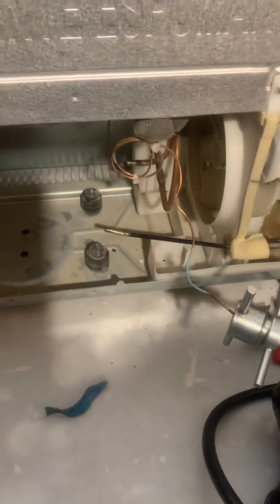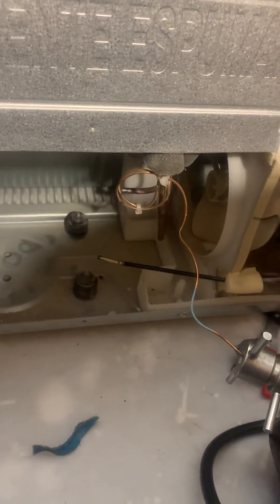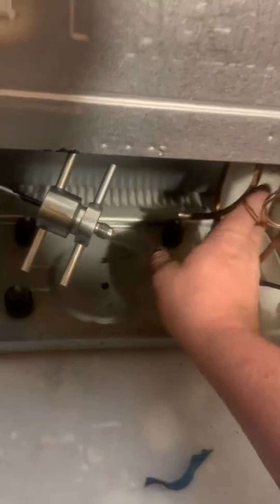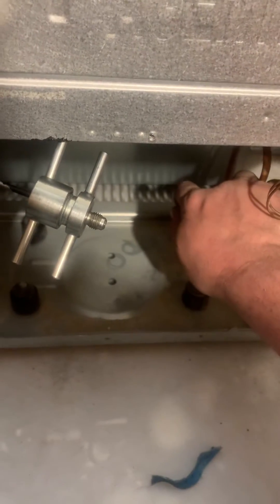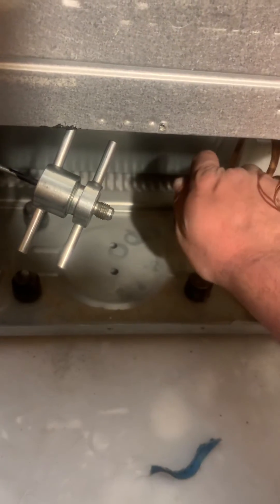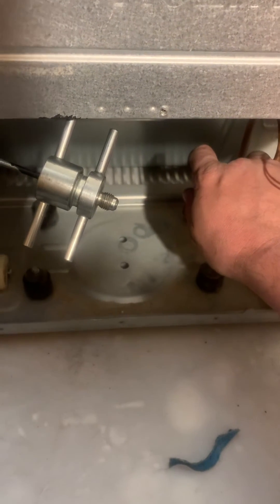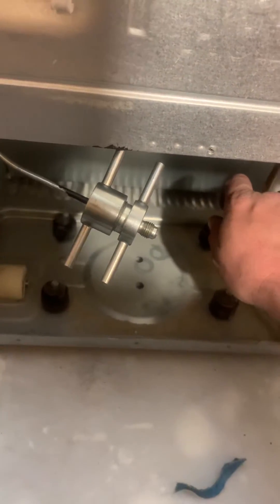Now we're going to hook it up to the low side. The cap tube is going to restrict how fast the nitrogen flows through the system, so even though this is full blast at about 150 PSI, it's barely trickling out. That's where the capping comes in handy — if you let it just trickle through, you won't blow anything out. But if you cap it with your finger and then let go, it'll build pressure, and releasing that pressure — that poof that comes out — will carry a lot of oil out of the system.